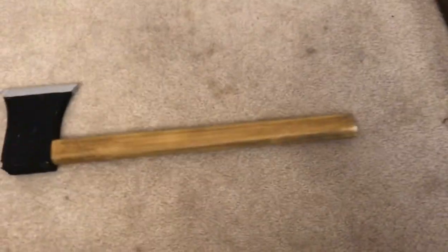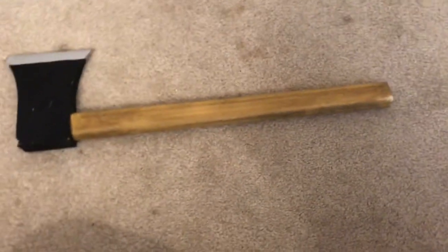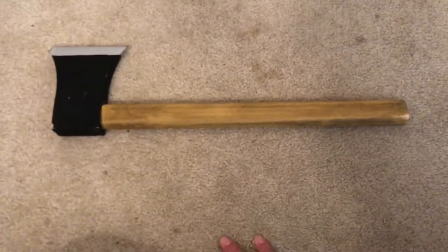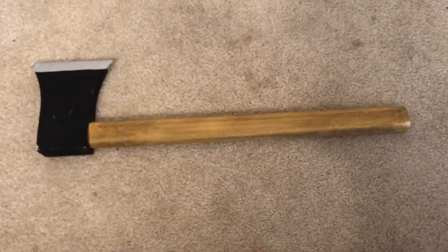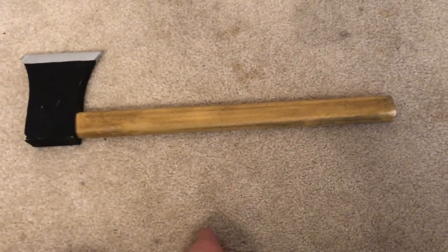Anyway, this hatchet is really good — it's the Rick Grimes hatchet from The Walking Dead. I'll see you guys in the next video, bye!